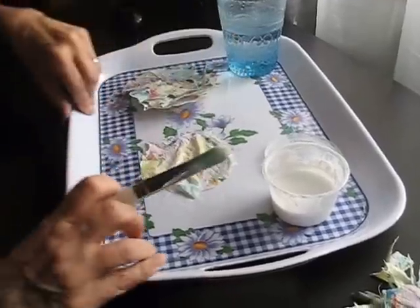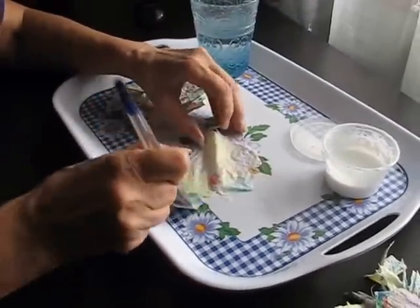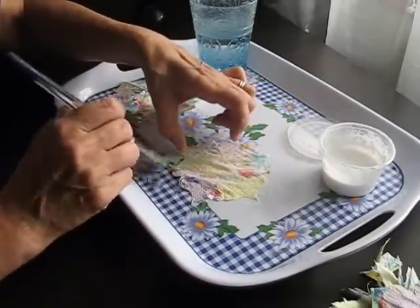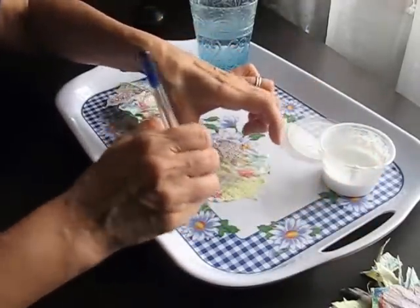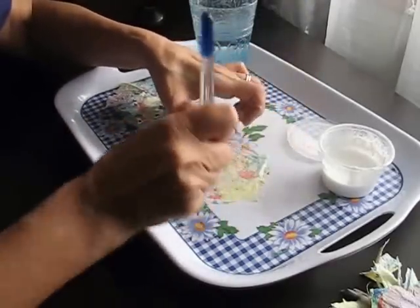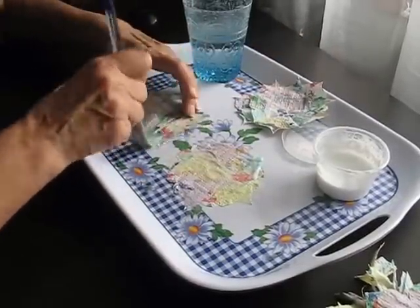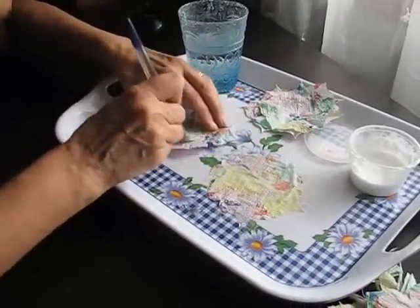I do it on the plastic tray so I don't have a huge mess all over the desk. After you've begun drying them with the hair dryer for a while they can become stuck to the tray, but on a plastic tray they're a lot easier to get off than on a paper surface or your desktop.